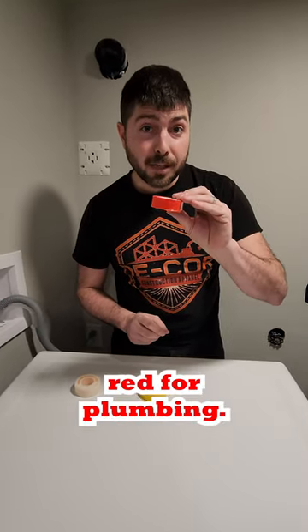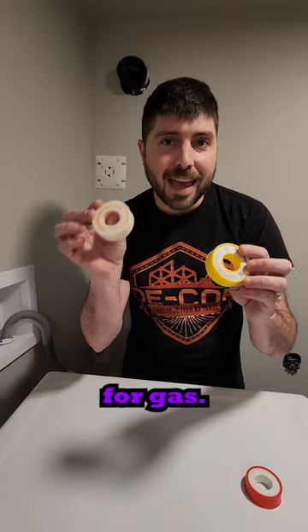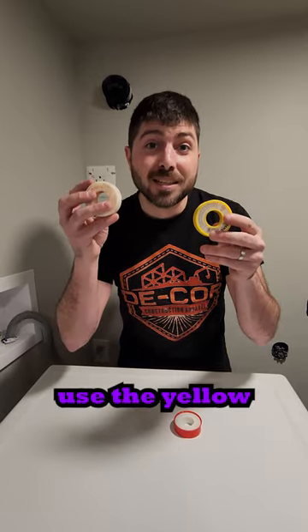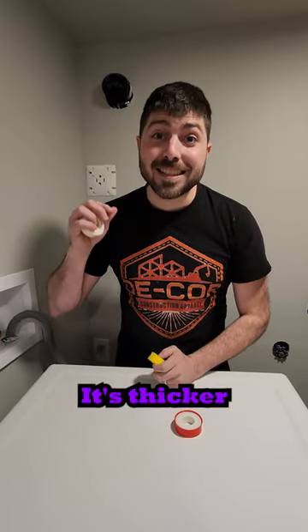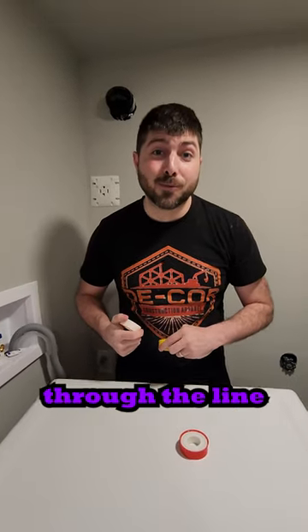There's the red for plumbing, and then there's also the yellow and the orange for gas. If you're doing plumbing lines, make sure you use this cheap stuff. If you're doing gas lines, make sure you use the yellow and orange. It's more heat resistant, it's thicker, and it prevents corrosion from any type of gases that might be running through the line.